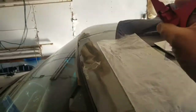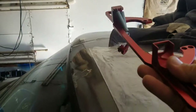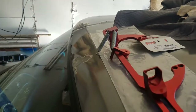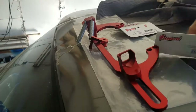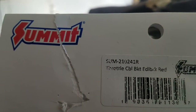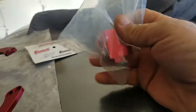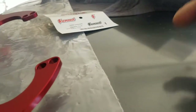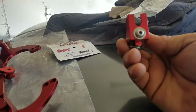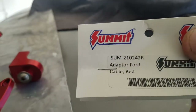To fix that, we got an Edelbrock throttle cable assembly for the carburetor we're going to put on. I think this is the part number for that — that's one Edelbrock carburetor — and then I got this little piece here that holds the factory forward throttle cable. There's the part number for that one too.